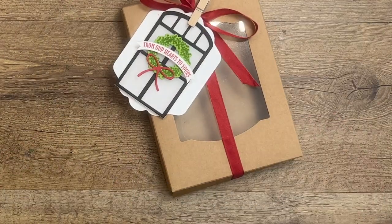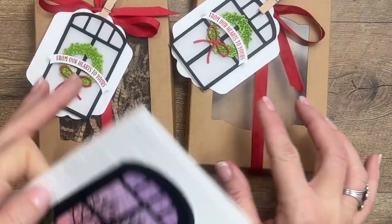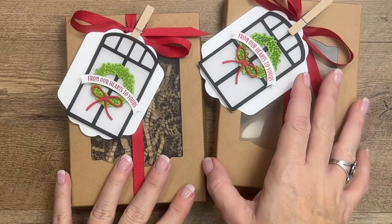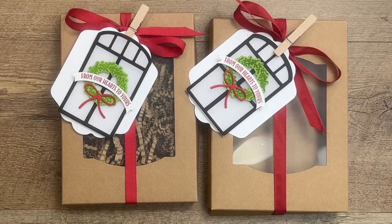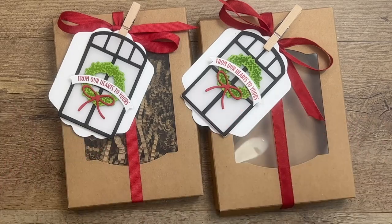Make sure you click the link here on YouTube, go back to my blog, check out the other Window Wishes project, and go back a few days to see the other 12 Days of Christmas projects. Let me know if you have any questions — Merry Christmas, bye bye!